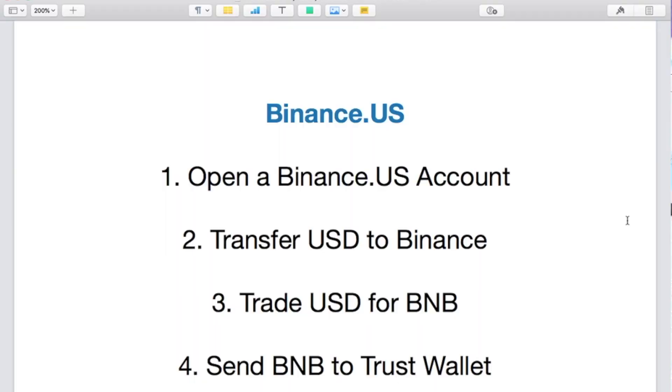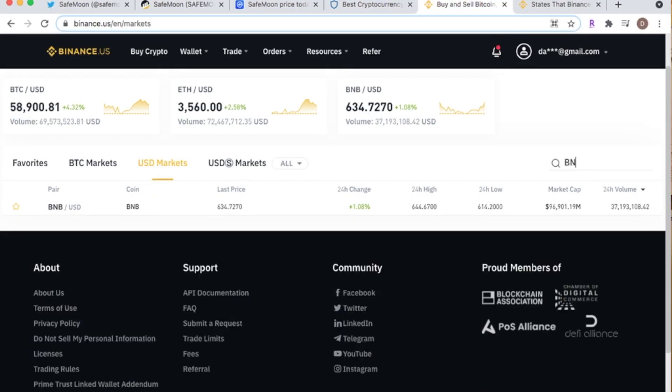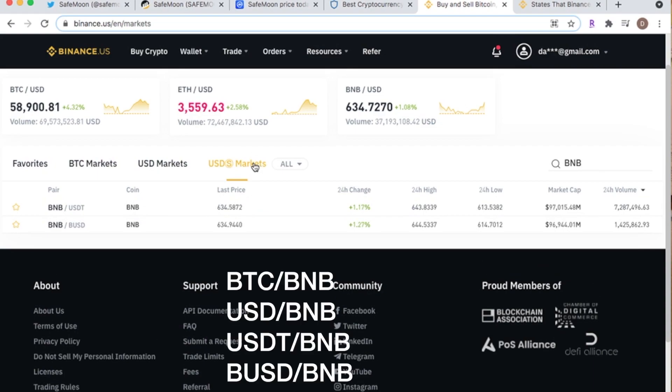Moving on, step two: transfer USD to Binance. You can do this via wire transfer, ACH, or using your debit card, though debit cards usually only allow small amounts. You can also trade into BNB through other crypto such as Bitcoin (BTC) and USDT — there are a few other trading pairs as well.